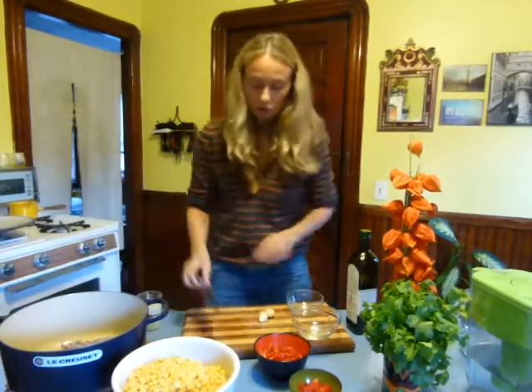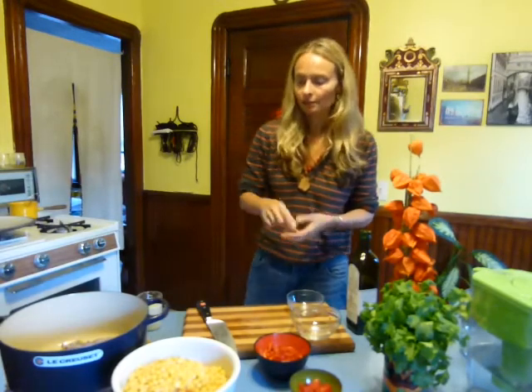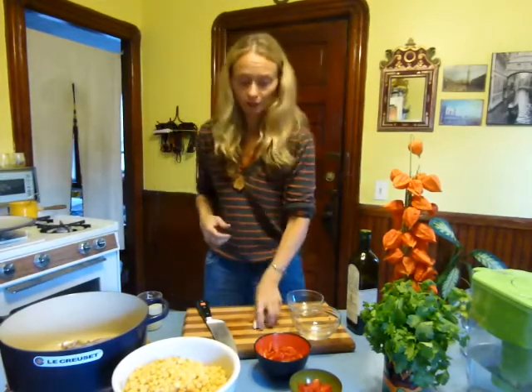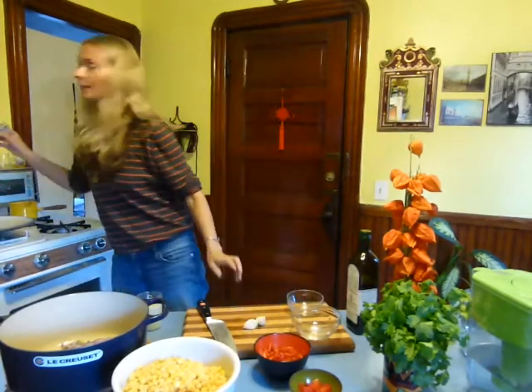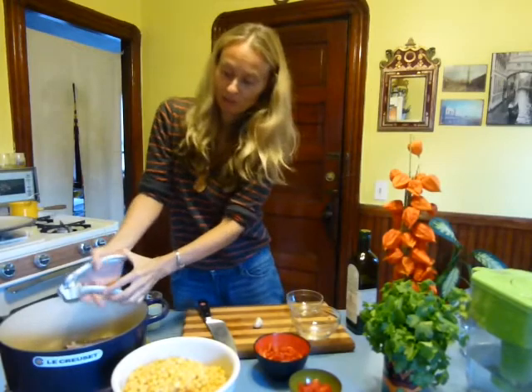I have two cloves of garlic. Since this is a big soup, I don't shy away from garlic — it's very medicinal. Some people can tolerate it and some can't. I've actually cut down; I used to put five or six cloves. Being pitta, I don't want to go overboard on heating elements like garlic. You can use one clove or five — it's a matter of taste, your constitution, and what you're dealing with. I'll use my garlic press to squish them in.